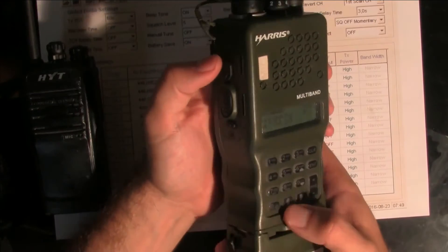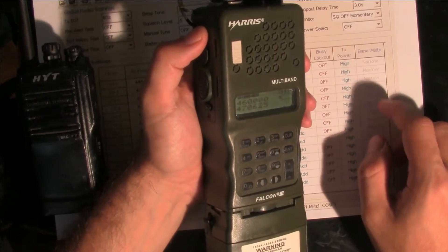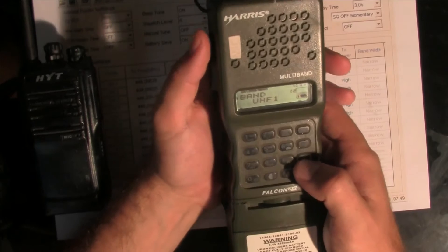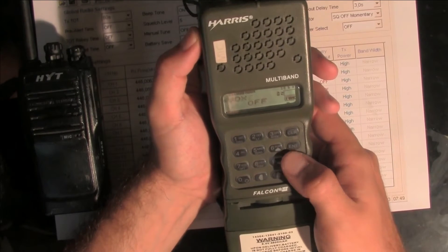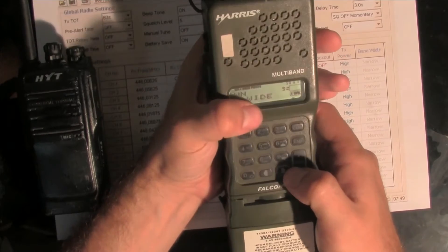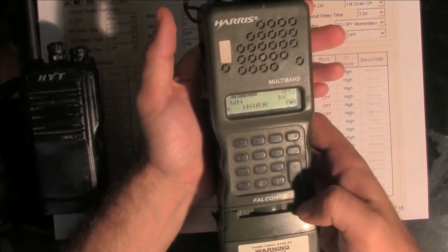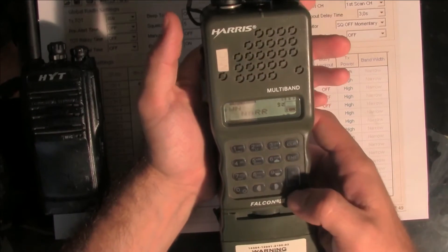The next step, we are going to change the bandwidth to narrow, because we don't want to go across other channels. We are going to bandwidth, we've got wide. Function key, change to narrow. Hit OK — narrow bandwidth mode.